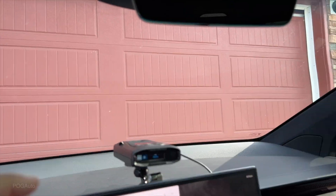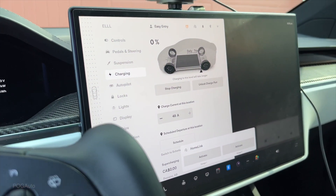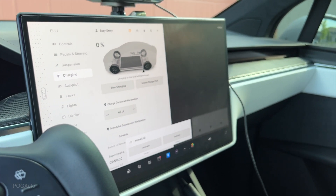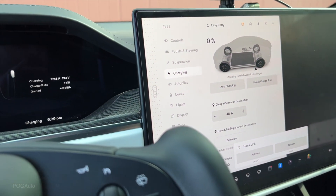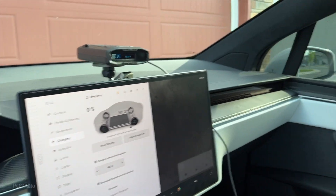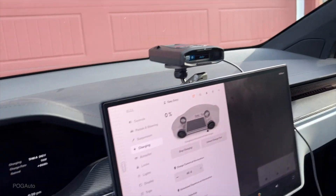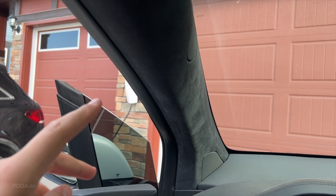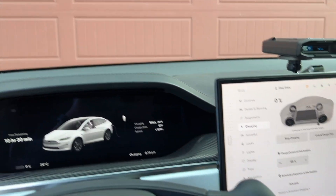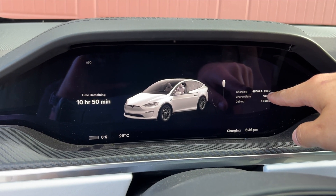I'll soon have a video on the wall connectors. Right now we have three wall connectors on power sharing with an EV management system on a 100 amp service. It is not cheap, but it's much cheaper than upgrading from 100 amp service to 200 amp service. The electricians — NMAX said it would cost $10,000 just to run the wire, and that doesn't include the panel upgrade. So it was not that expensive to have three wall connectors with power sharing and an EV management system.